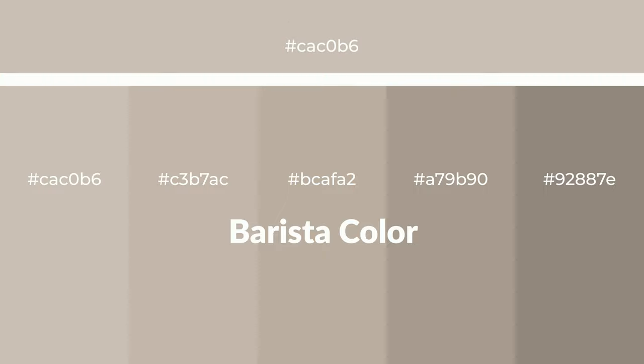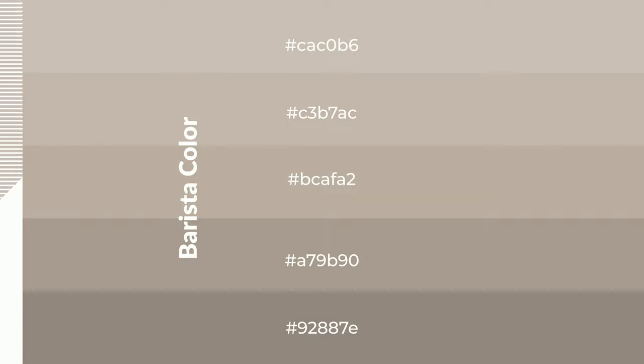Warm shades of barista color with a brown hue for your next project. To generate tints of a color, we add white to the color. Tints create light and exquisite emotions. To generate shades of a color, we add black to the color, and it is used in patterns, 3D effects, and layers. Shades create depth and drama.